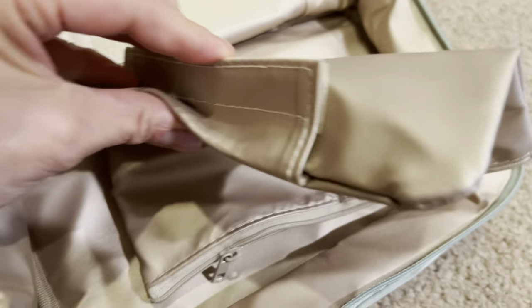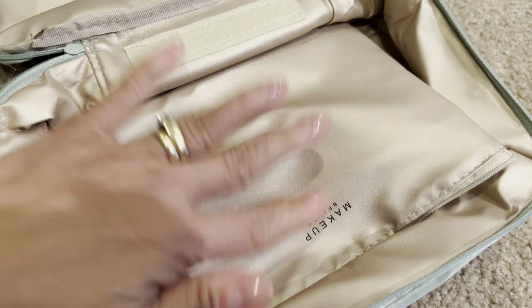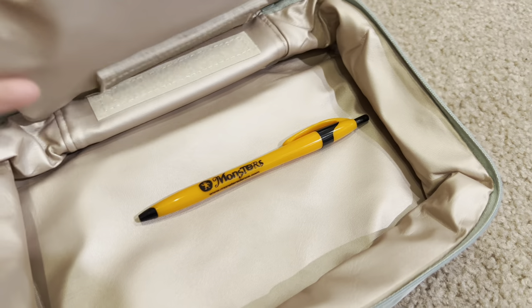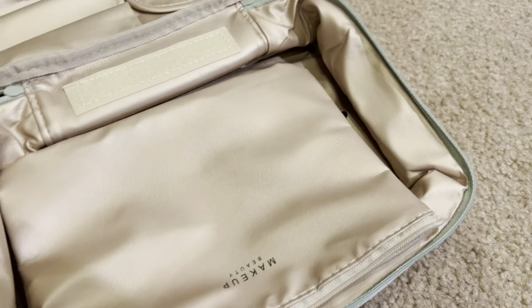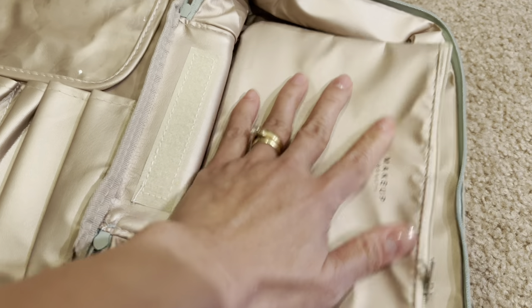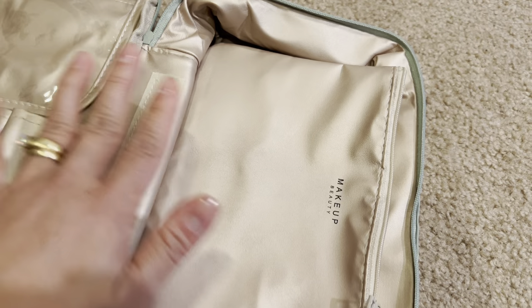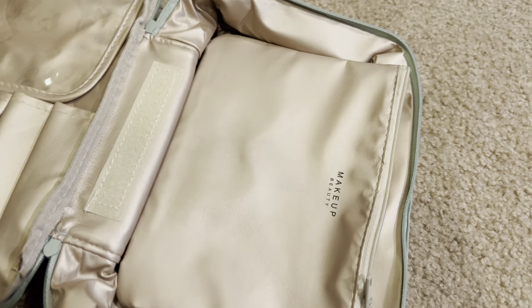This bag actually velcros — it has a velcro here. If you want, you can velcro it here to keep it inside as a third kind of space, or you could take it out and put it in your bag. Because if you have things that you want in your luggage or want easily accessible, you could just use that.